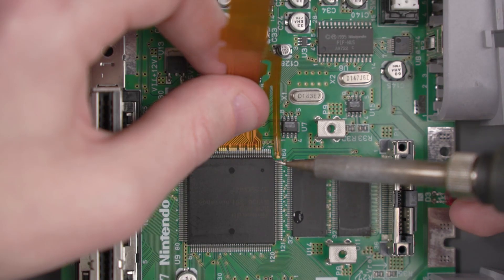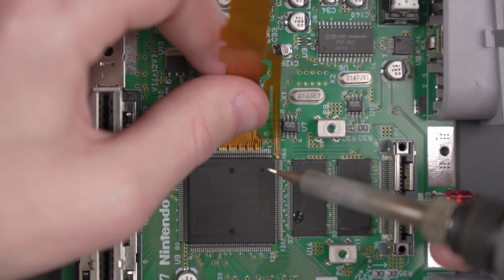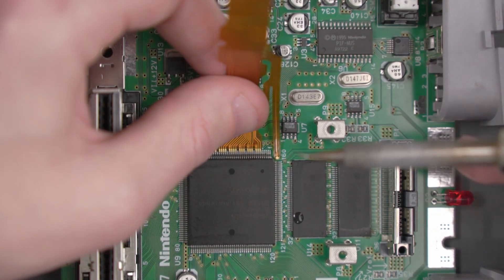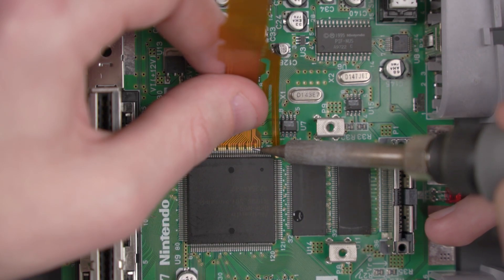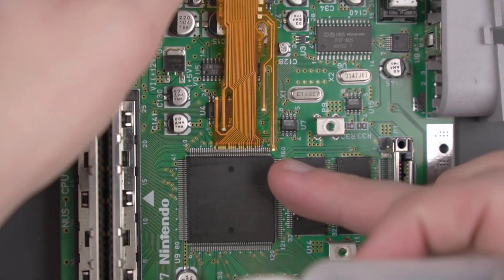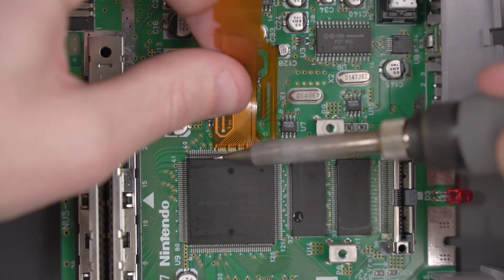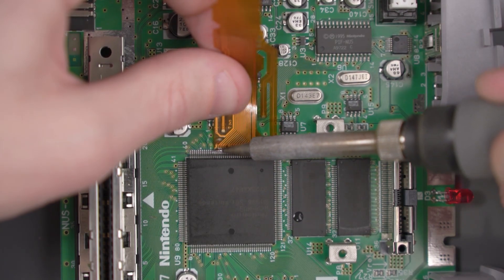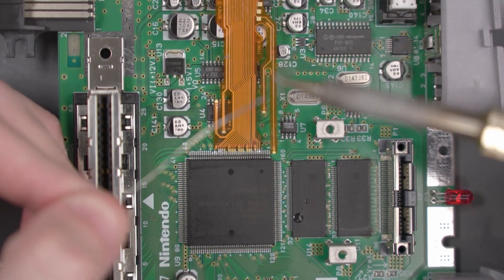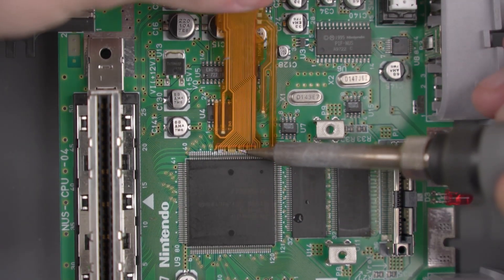Go ahead and line up the flex cable with the pins — it should be touching the bottom outside edge of the pins, not sitting on the pins directly. Then we're going to use that spot of solder to tack down the right side of this flex cable. Once we have the right side tacked down, go ahead and do the exact same thing to the far left side. Basically we're just going to keep repeating that until all of those middle pieces of the flex cable are soldered.